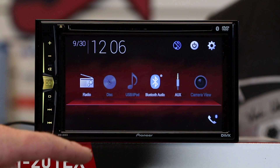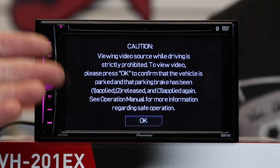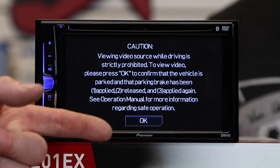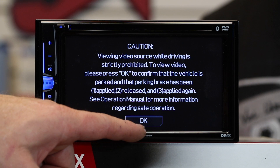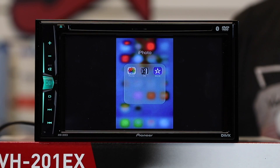To demo how this works, we're going to use our iPhone with our lightning adapter. Go ahead and plug it in. Come over to the radio and select the aux. On most radios there's an OK screen related to the emergency brake wire, so make sure that is engaged. Select OK — and now we can see the phone.